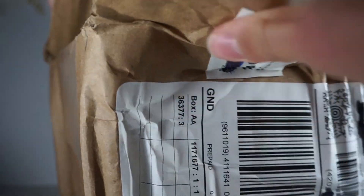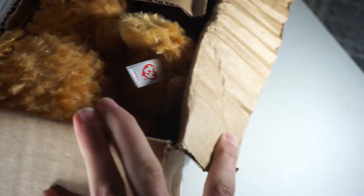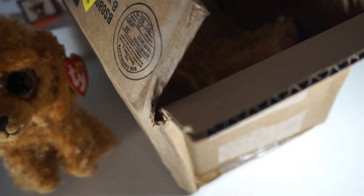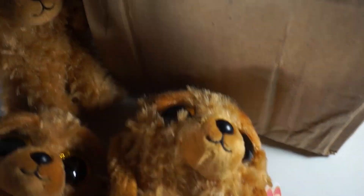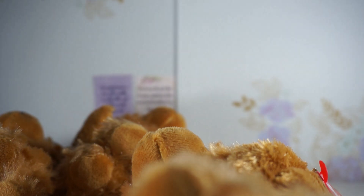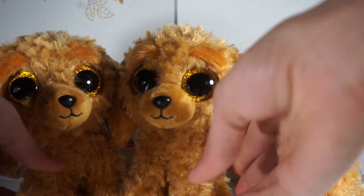Oh, I see him! Oh my gosh. Okay, I can see all three — they're just really shoved in there. Let's pull them all out. Oh my goodness!